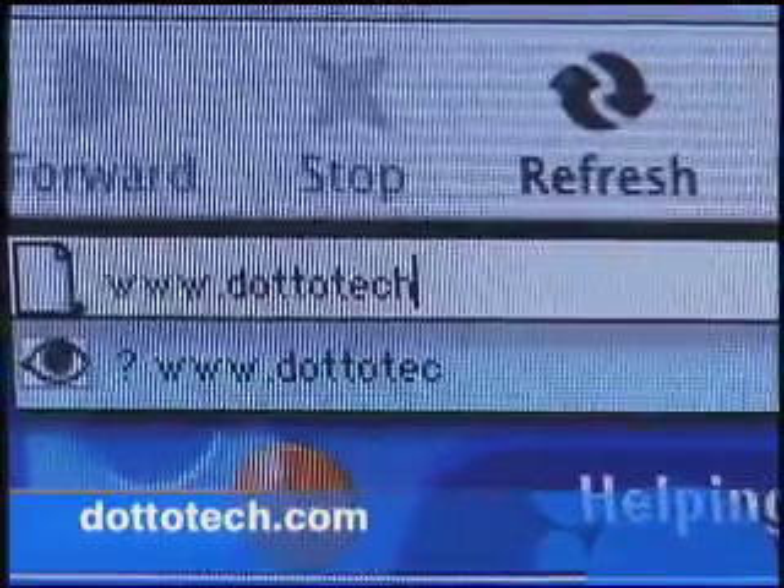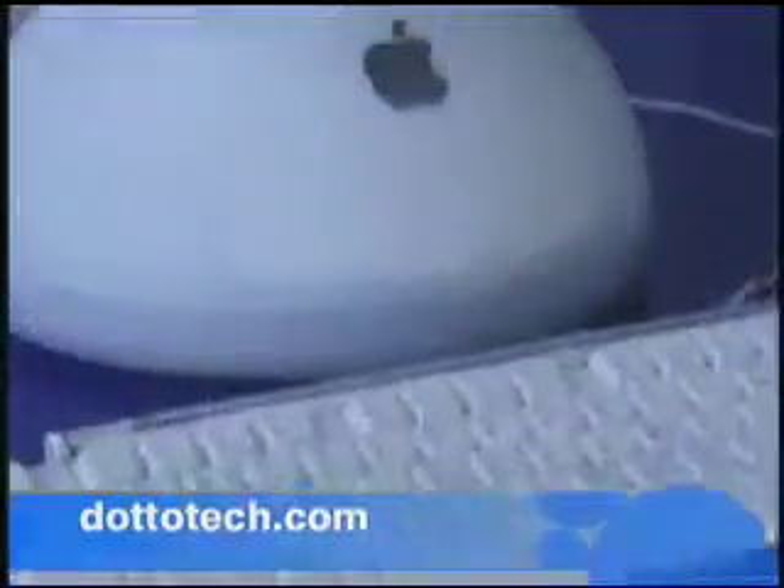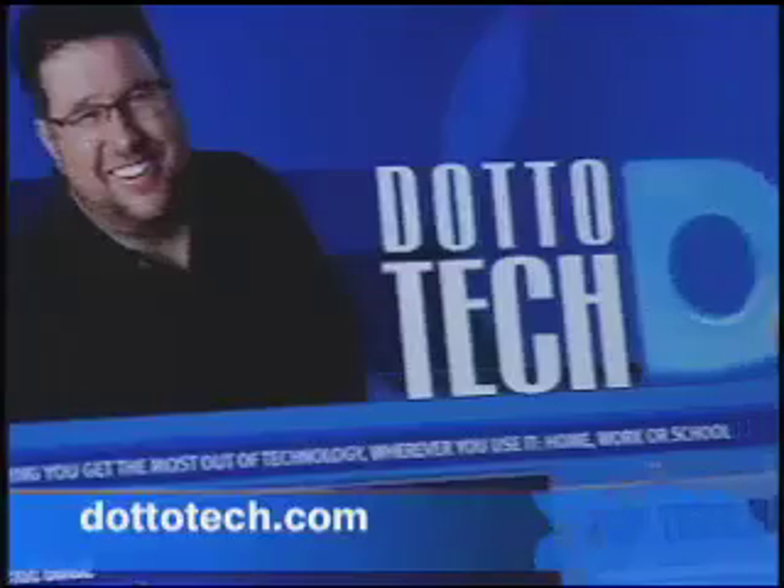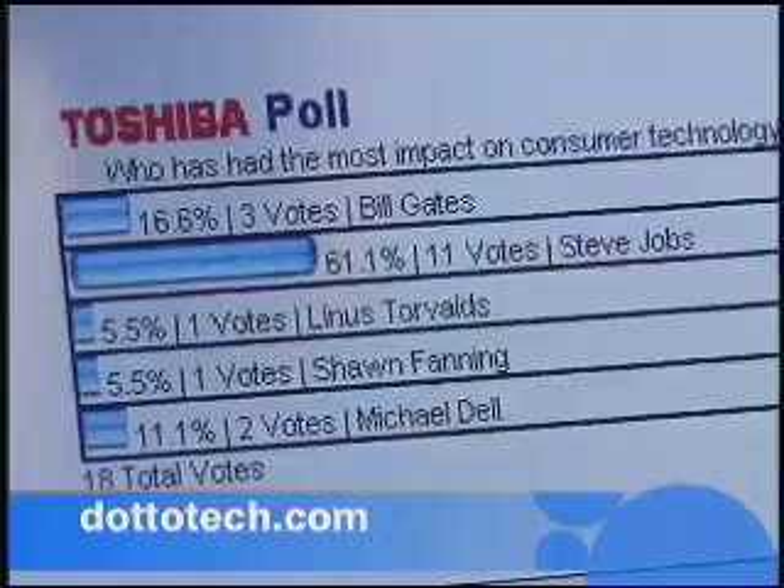Want more information about the items we highlight on the show? Drop by our website at DottoTech.com. You'll find details about the products we cover, episode descriptions, and lots of cool features.